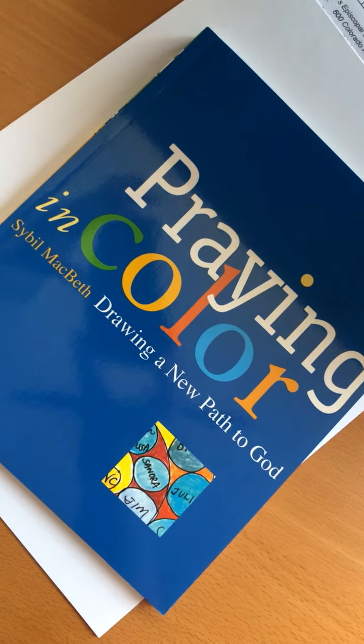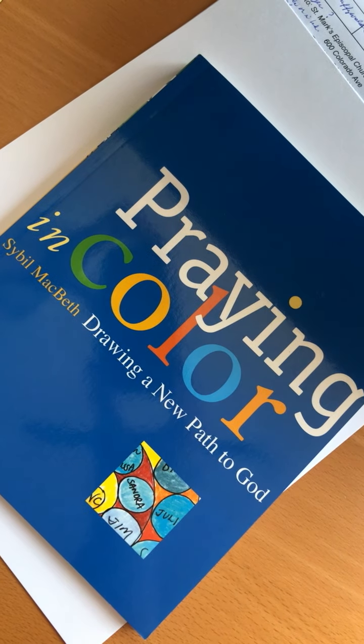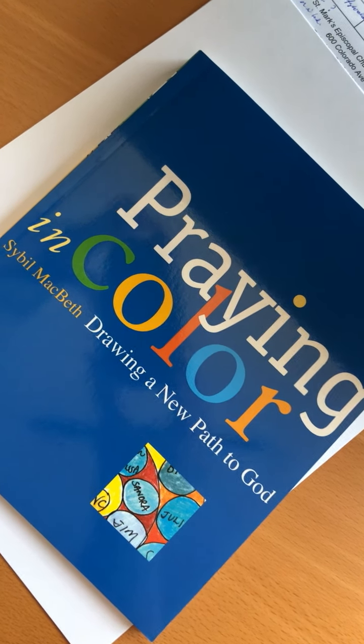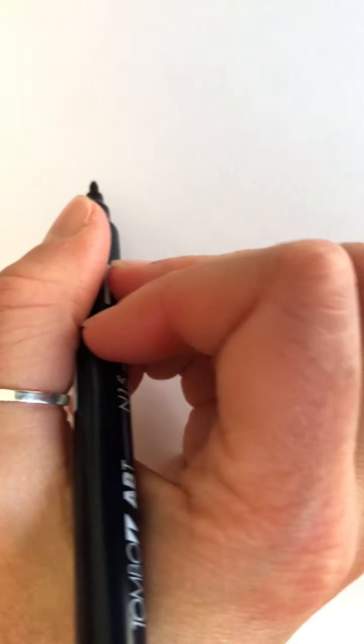Hi, St. Marks. This week I want to introduce you to a prayer practice that I learned from this book called Praying in Color by Sybil Macbeth. This is particularly good for kinesthetic learners, for people who want to be in motion but are still trying to find ways to focus their prayer attention on someone or something.